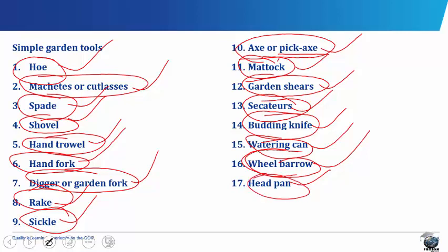The headpan is a container made of galvanized metal and fitted with two short handles. It is used for transporting small quantities of crops, farm inputs and seedlings in the farm.